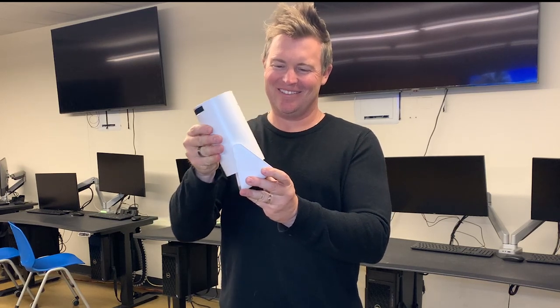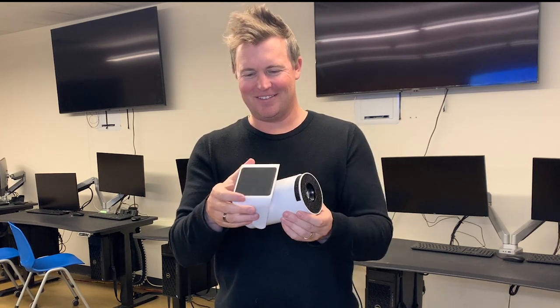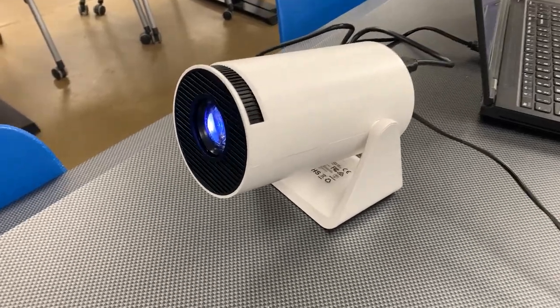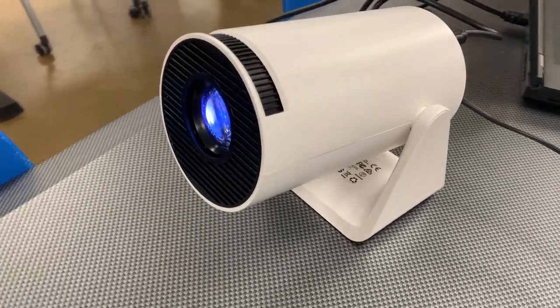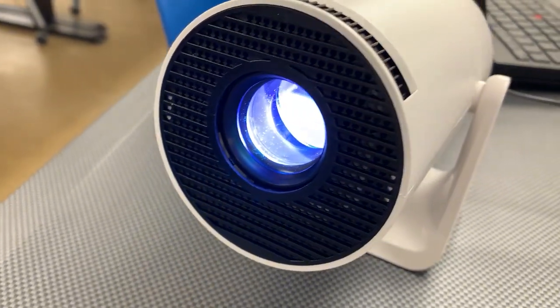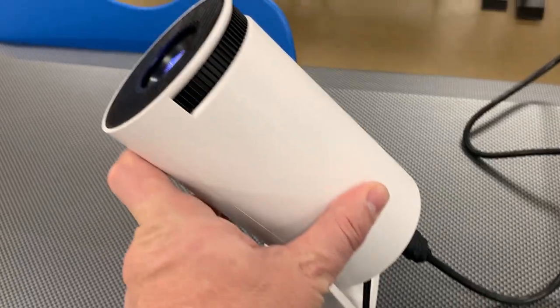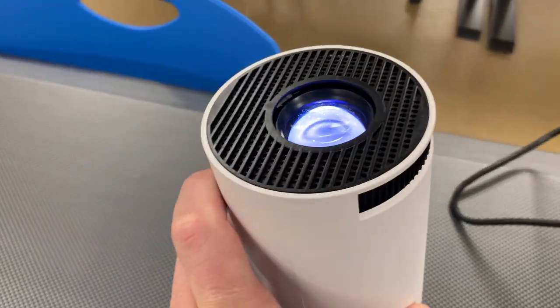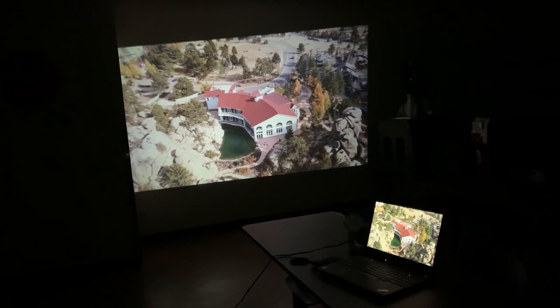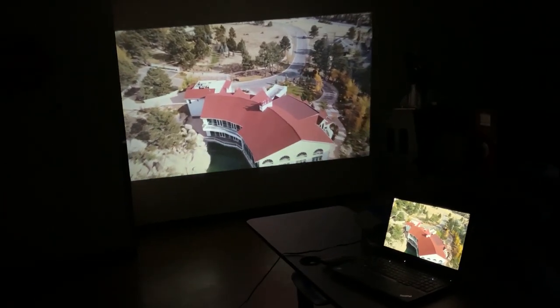Hey everybody, we're doing a review and demo of this innovative mini projector. If you are looking for a solid projector for family movie night, or if you're doing presentations for work, this is perfect for that. Not only are you able to project a large clear image on the wall, you can actually rotate this up to 270 degrees, which means you can project onto the ceiling — and I did just that with this demo.